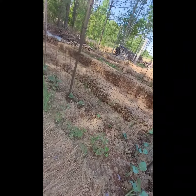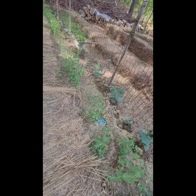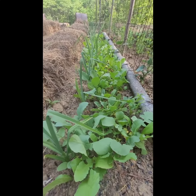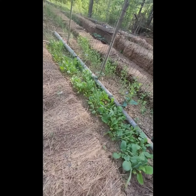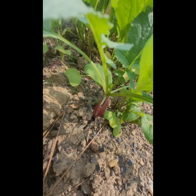Peas, cucumbers, a few broccoli plants — the cucumbers and peas are doing good. The garlic is the taller plants, and those are radishes underneath there. You can see some of them are already getting big enough to pick. It's pretty good with that little rain we've got — it's a variety of different shapes and colors of radishes.